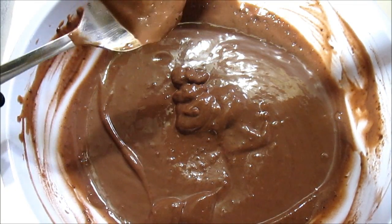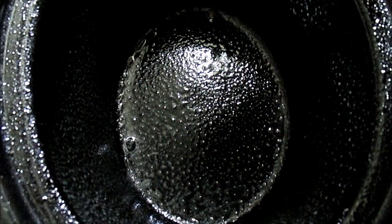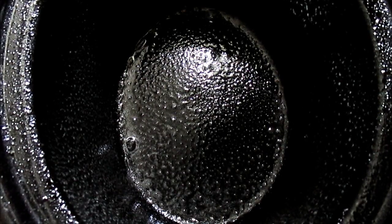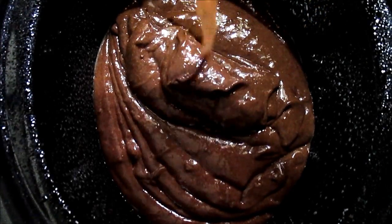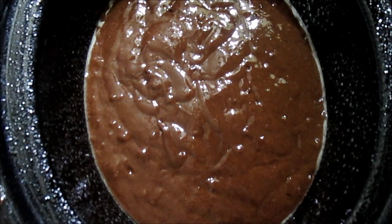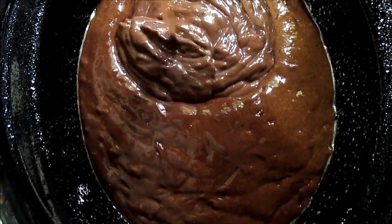Let your pudding set up for about a couple of minutes in the refrigerator. I sprayed my crock pot with non-stick spray. Next we're going to start layering our ingredients — the cake mix goes first. Then you're going to add your pudding layer on top of your cake mix.